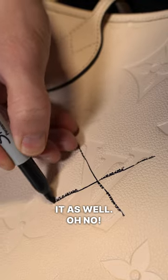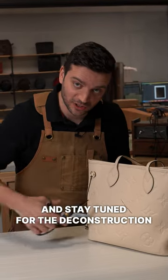Oh, no! Stay tuned for the deconstruction of this bag.